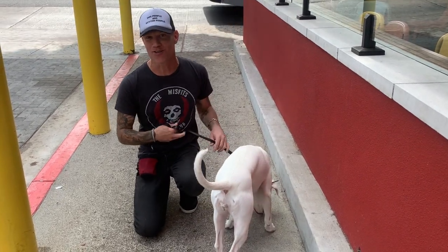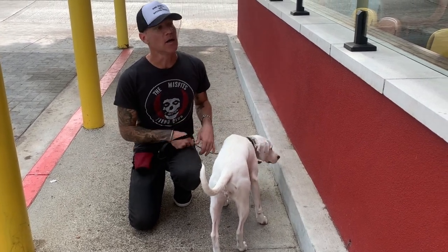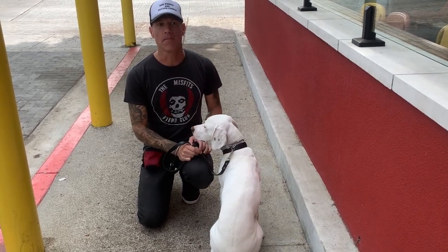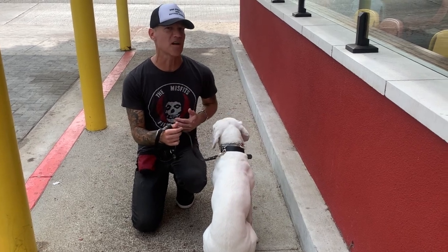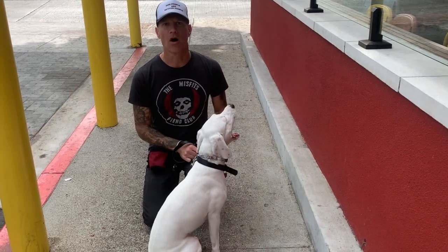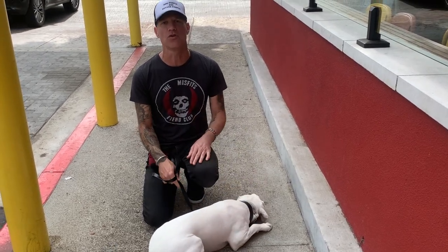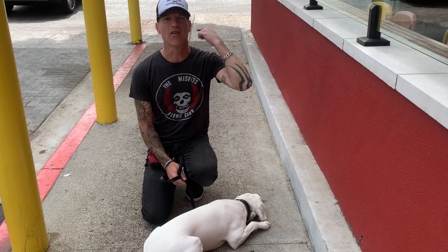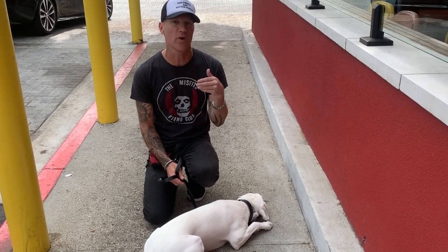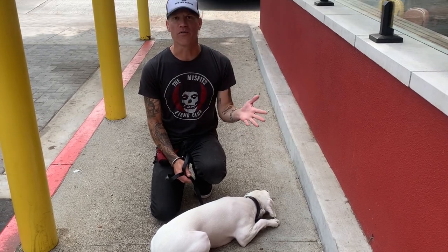She starts to bite me if I ask her to do a command, which is a huge no-no in my book. She barks. Sit. Good girl. She starts to be like a protector, which makes her more reactive. Sit. So, when they come to like a year, a year and a half, it's really important to do some work to put them in the right mindset and remind them that they're not in charge — we're in charge, and we don't need them to protect us. We can protect them.